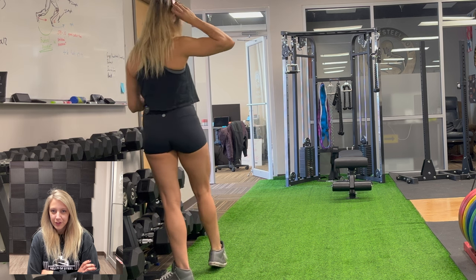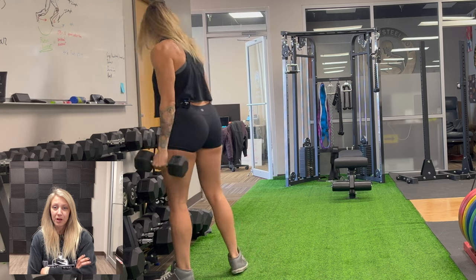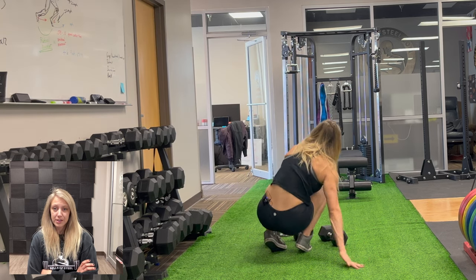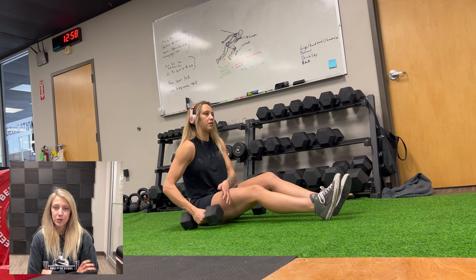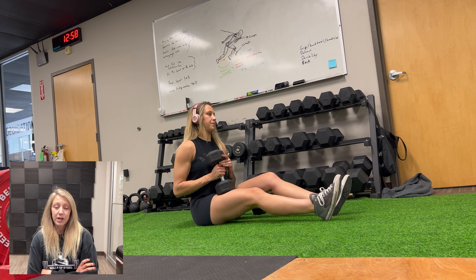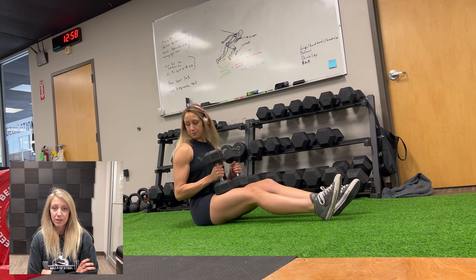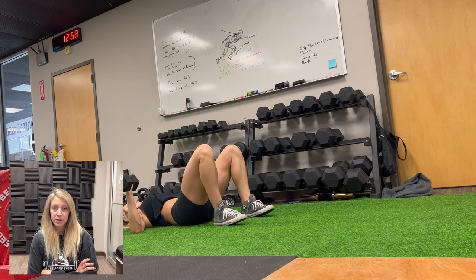Since switching over into more of a bikini competitor style of training I don't really train chest anymore. So these floor presses are a great way to activate the chest a little bit but really be able to hit the triceps more. I still enjoy bench pressing and pressing movements, but I like to keep focused on my main goals, so this is a nice in between.